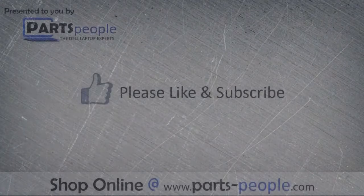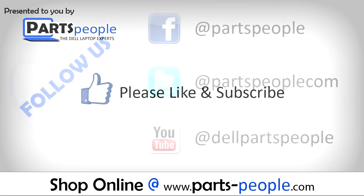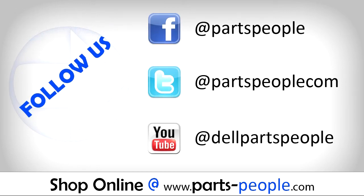We hope you found this tutorial useful. All parts discussed in this tutorial can be found at partspeople.com. We'll see you in the next video. Bye.